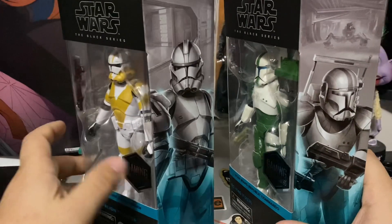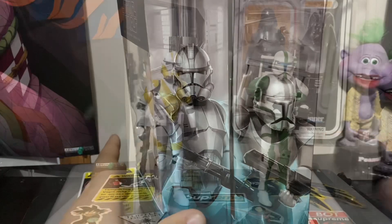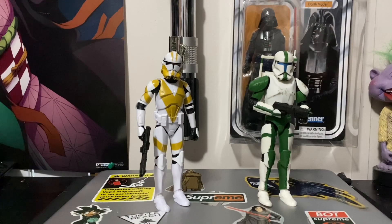Let's do a quick overview on these two. Here they are both out of the package — we have the 13th Battalion Trooper with his clone blaster on the 2020 clone trooper body, and Fixer on the Republic Commando slash Hunter body with his basic commando blaster and backpack.